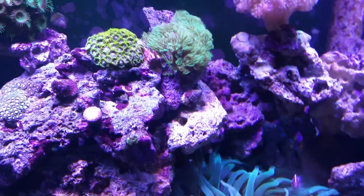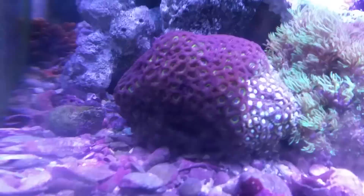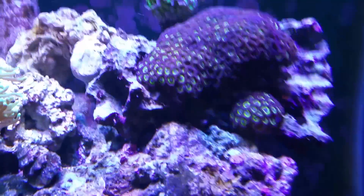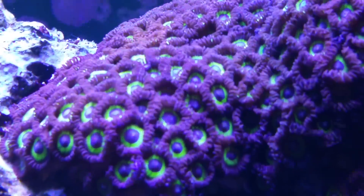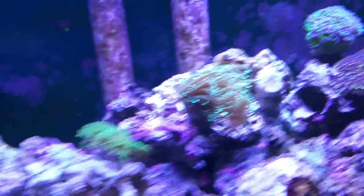A lot of zoas - those ones do really well right there, that's a nice bunch. I grabbed some of these off them and I've got them in my tank now, and then the big mother colony of them up here as well. They're called Cheerios zoas - they're really nice.